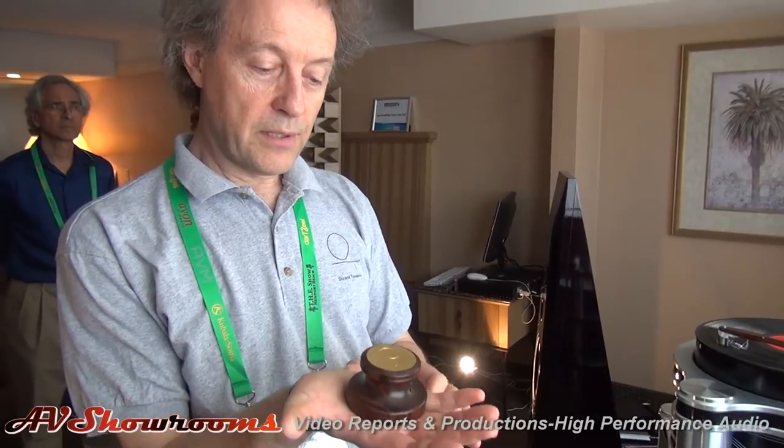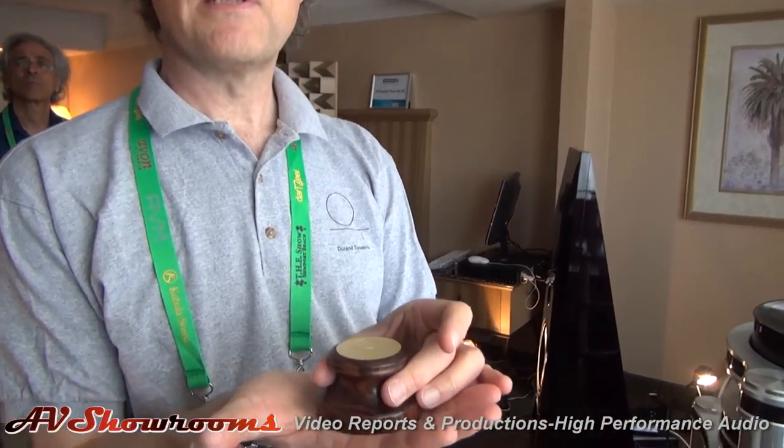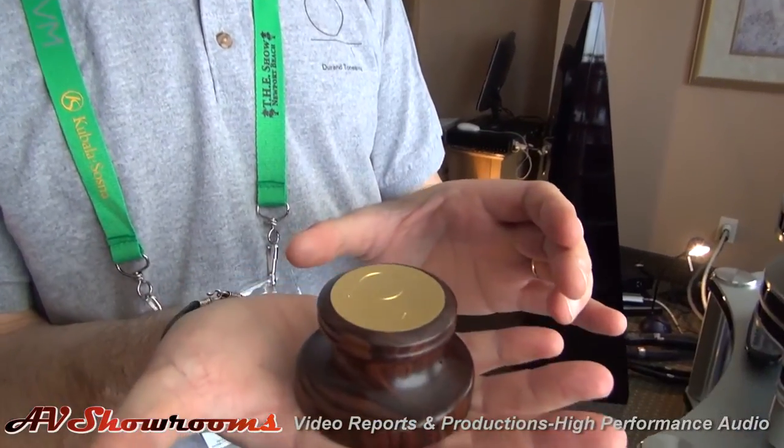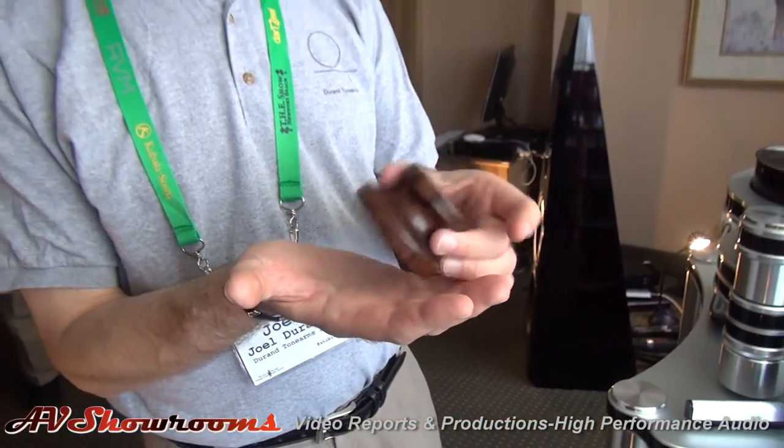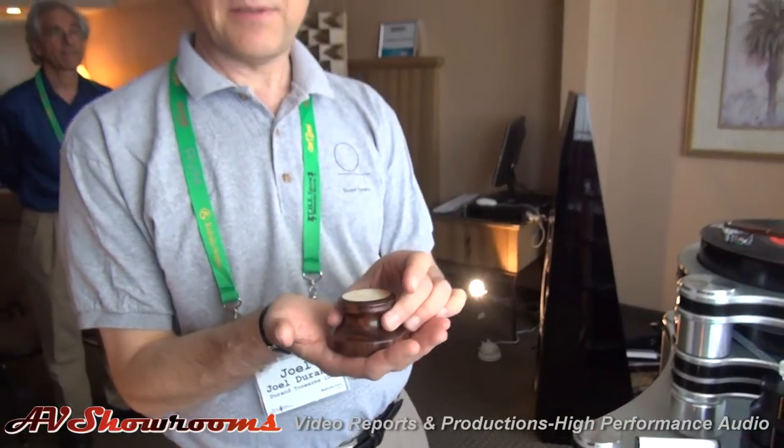So the problem was to make something that mechanically couples the record with the platter, takes care of some bad vibration that can occur, but does not color the sound — and that's really the most difficult thing to do with the record weight. It looks very simple, but it takes a lot of experimentation to find something that doesn't damage the sound as well. So that's the result of that research here.